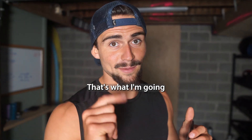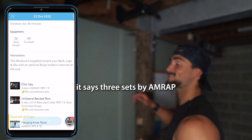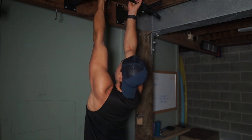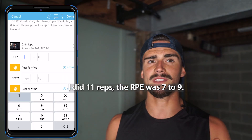Let's get into the workout — that's what I'm going to show you today. The first thing we're doing is chin-ups. In the app it says three sets by AMRAP. With chin-ups, you want a full hang all the way up, chin over the bar. First set done — I did 11 reps. The RPE was seven to nine. A seven RPE means I should have a couple reps left in the tank, which is what I think it was. So 11 reps, just bodyweight.